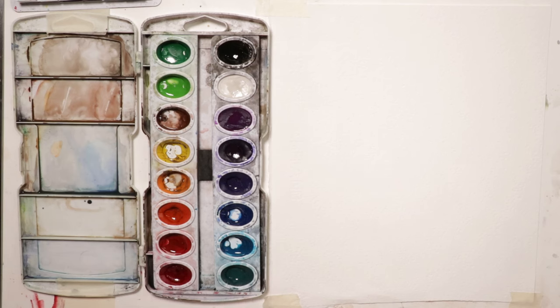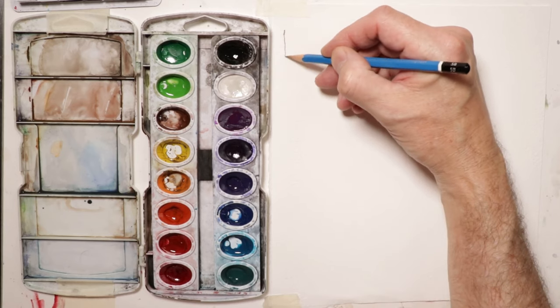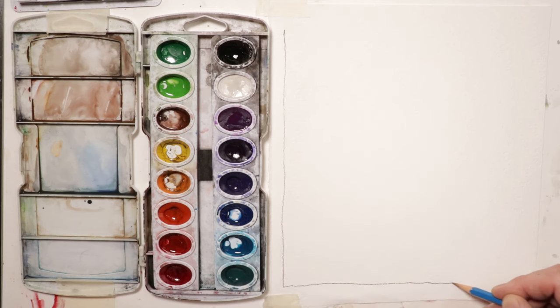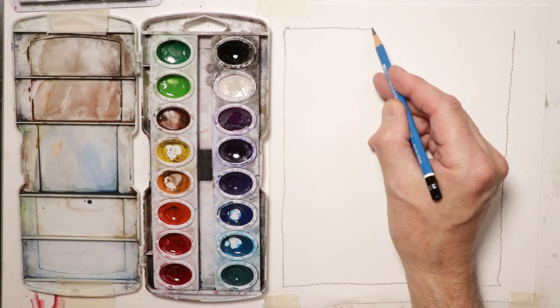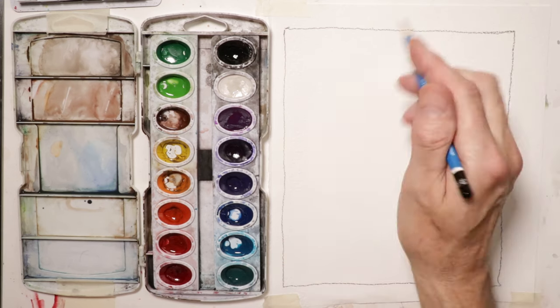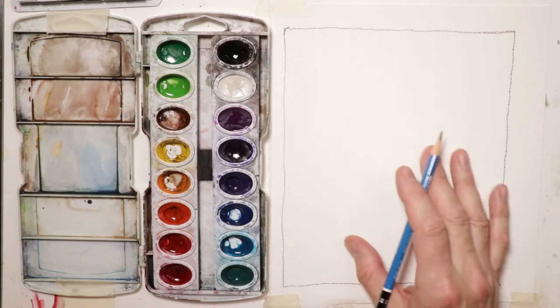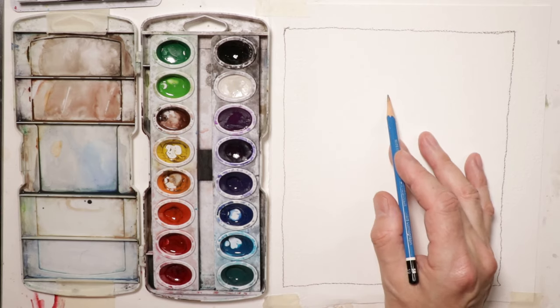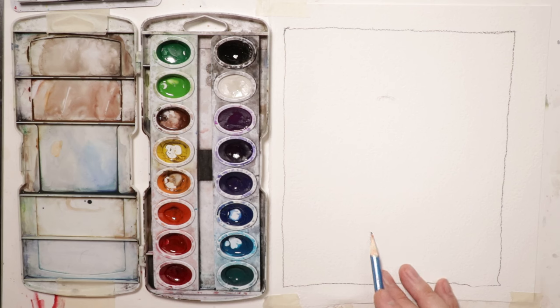We're going to do this scene and have fun. First, we make our outline for the borders of our drawing so we know what area we're working with — this could be the frame or the window of a mat if we're going to mat our painting. Then we'll decide where to put our figure, starting at the top of the head with the bottom of the figure about where the chair is.